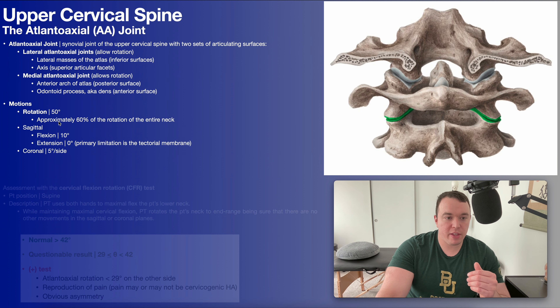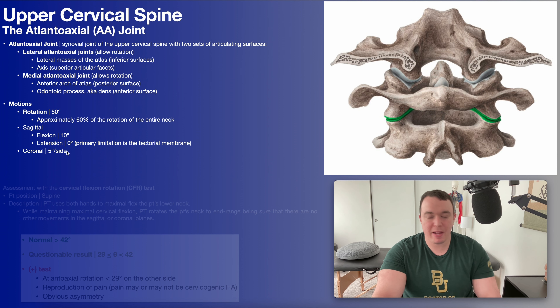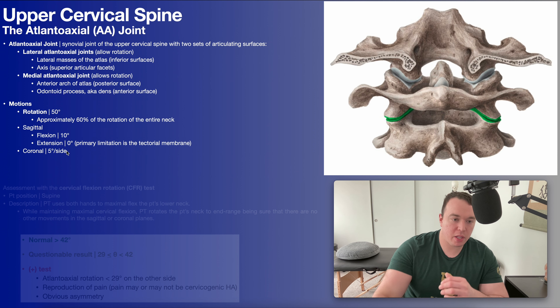The atlantoaxial joint does facilitate motion in the sagittal and coronal planes, but only a little bit. In the sagittal plane it allows about 10 degrees of flexion and actually allows no extension, being very limited by the tectorial membrane. It also allows about five degrees of side bending per side. But the main thing we care about here is that rotation.